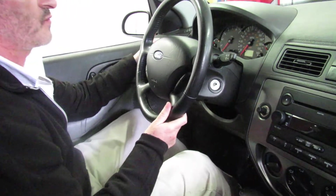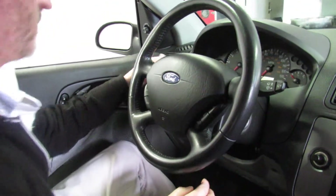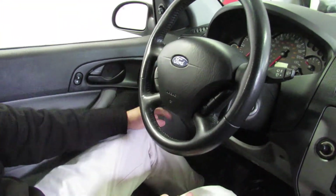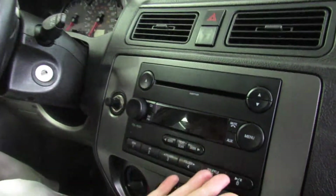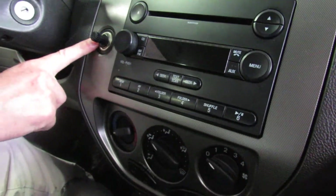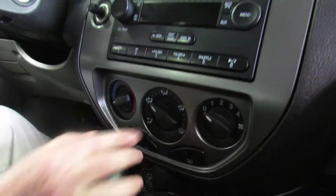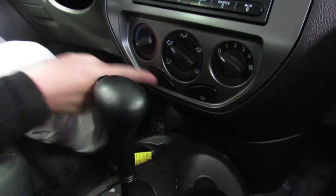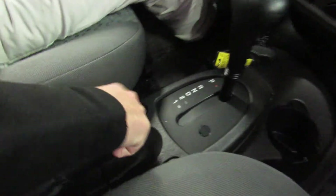We've got our turn signals over here, wiper control over here, cruise control right through here, and the headlight switch. Over here we have the MP3 player, the AM/FM CD player, a 12-volt power point, heating controls — temperature, direction of air, fan speed, air conditioning controls, rear defrost — the shifter, heated seats, and the emergency brake.